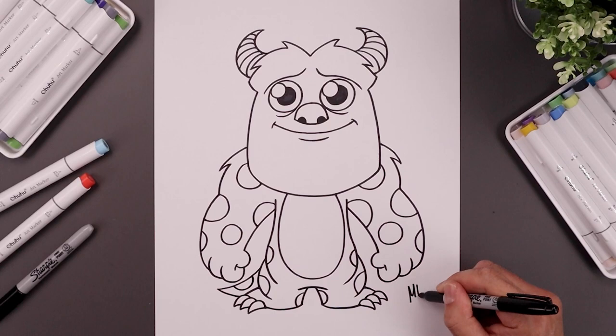Finish off by signing your art and adding a splash of color. And that's pretty much it — there's Sully from Monsters, Inc. I hope you enjoyed today's tutorial. If you did, please give this video a like and share it with all your friends. Thanks for watching and I'll see you again soon.